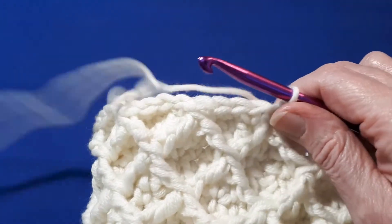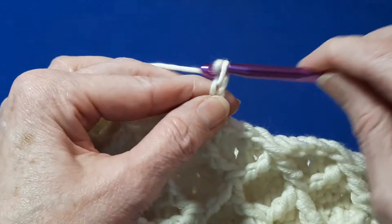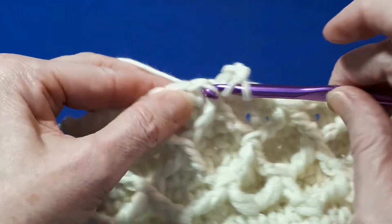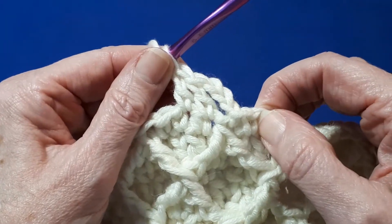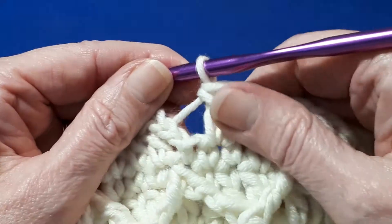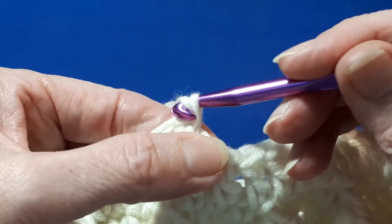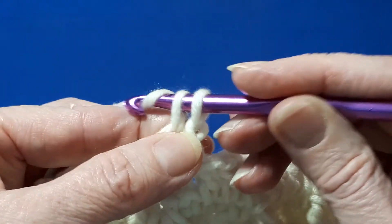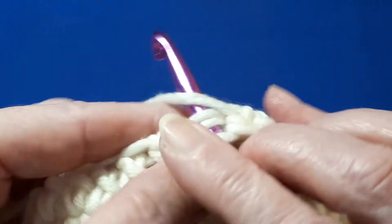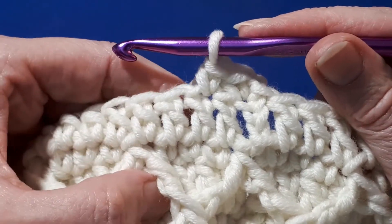Round eight is again a simple double crochet row. Chain three — one, two, three — and double crochet in each stitch around. I'll meet you when you reach the last stitch. Once you reach the end of round eight, join with a slip stitch in the third of the three chain, then chain one and do a single crochet in the same space, and a single crochet in the next stitch. Now we're ready to work a repeat of round five.